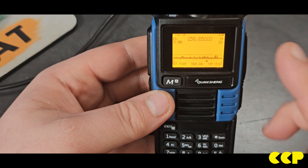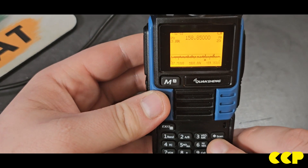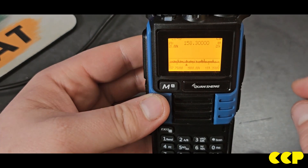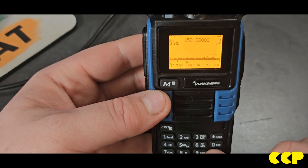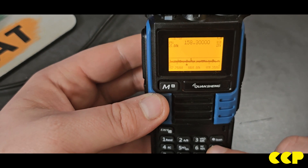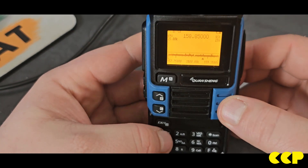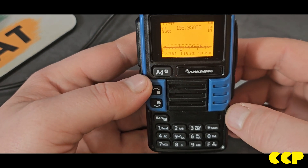It's in FM mode as you can see. If you press FM again it switches to receive in AM mode, and press it once more and it'll receive in upper sideband — which is awesome.